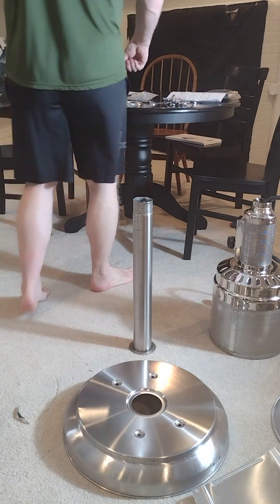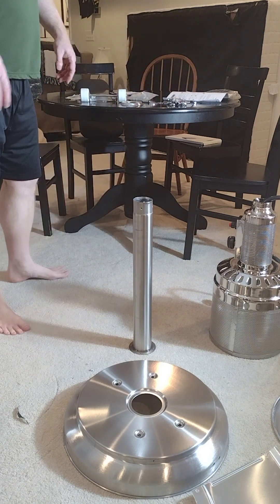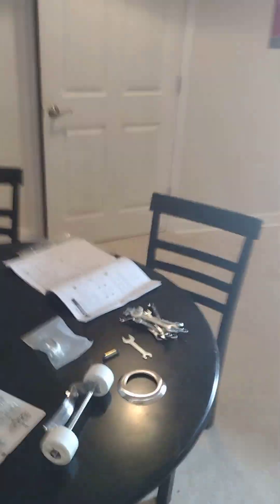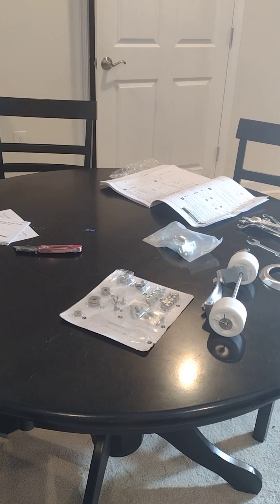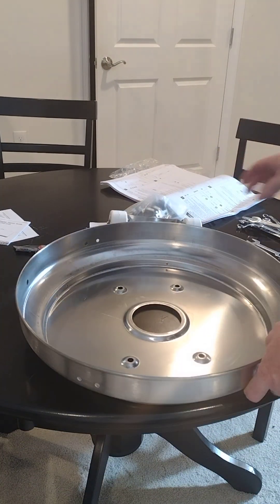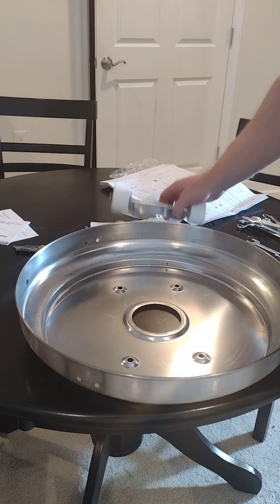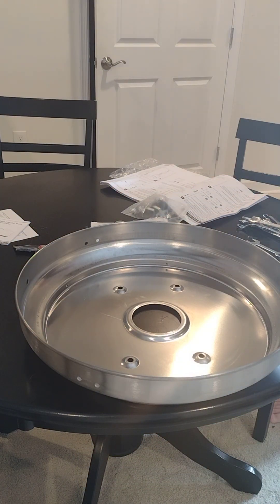I've already done that — this video would have been an hour longer at least, it took forever. The first thing we want to do is move these over to the table. We're going to take the base and put the wheels on it, and we've got some other hardware to put in. They did include a little itty-bitty wrench, which I don't want to say is worthless, but maybe it is — so I found a bunch of box wrenches.